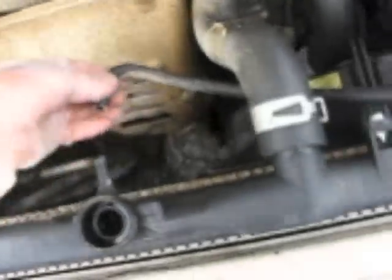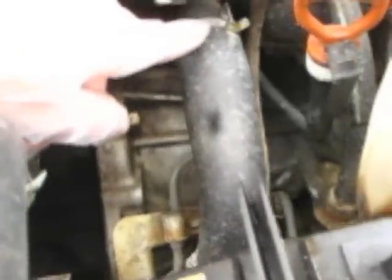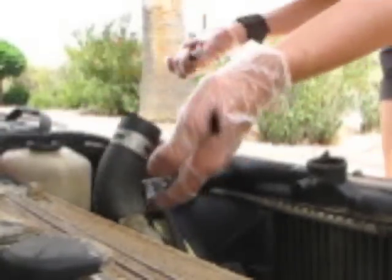Once that all drips out, you're ready to take off the hoses here and here. This little hose right here comes right off. Then you're going to take this hose off as well as this hose — it's going to come off of here and lift out of the car when you take the whole radiator out. Sometimes it can get kind of corroded, so if they don't come off right away, just keep tugging.